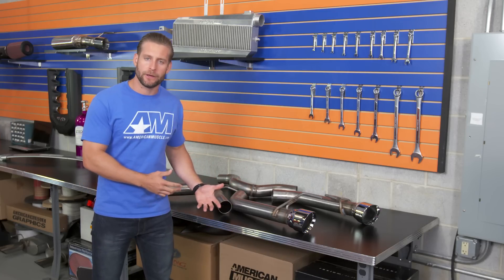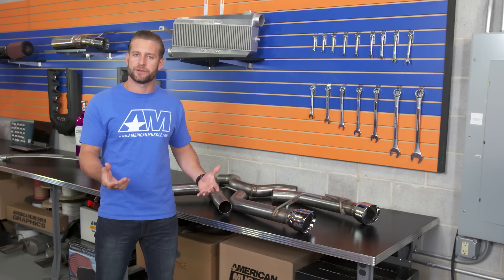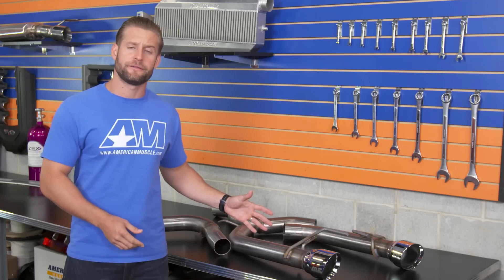Magnaflow isn't the only company offering a muffler delete axle-back for your new GT. Both Cooks and SLP have their option available here at AmericanMuscle.com, and the Magnaflow Race is going to fall somewhere between those two in regards to price.